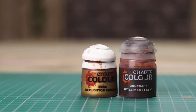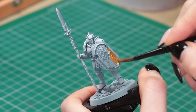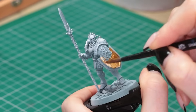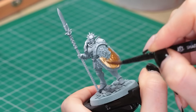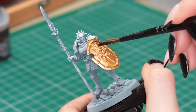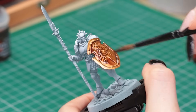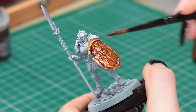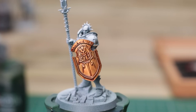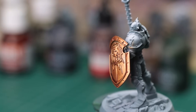First up is Retributor Armor Gold and Gilliman Flesh Contrast Paint, both from Citadel Color. I'm pairing these together because I always use them together. This gold is my all-time favourite — Retributor Armor. It is so smooth, the colour is just fantastic, and it's got really good coverage. Then we go over the top with some Gilliman Flesh. I picked this tip up from Juan Hidalgo on his YouTube and I've not been able to stop doing it since. I used to use Reikland Fleshshade over gold, which is nice, but Gilliman Flesh is just a little more extreme and weathers it a bit more. I just love it — it looks great.